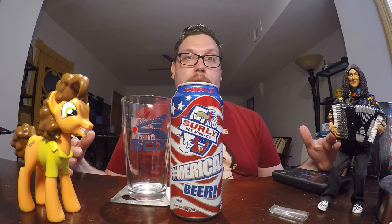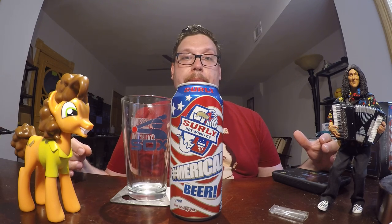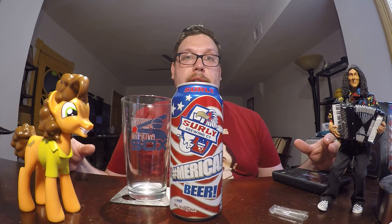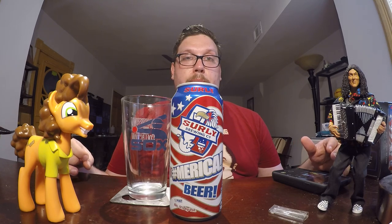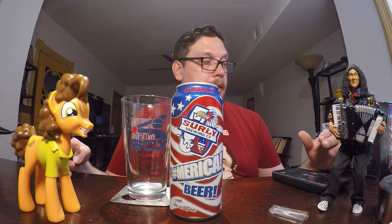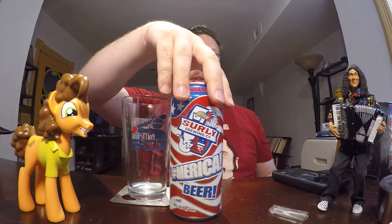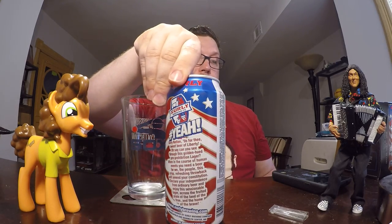It's mainly made with a lot of corn. That's a grain that's very plentiful here in the Americas. And they replaced a lot of the barley with the corn. I think there's still some barley in here. But let me read you what's on the back of this can.